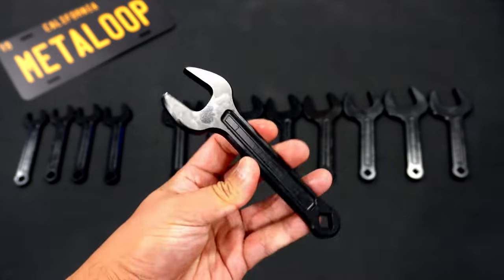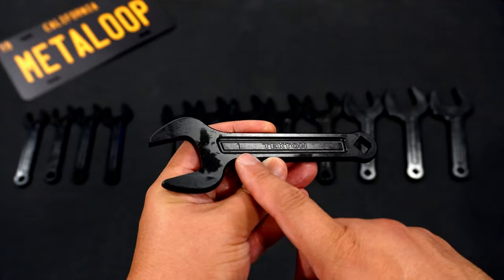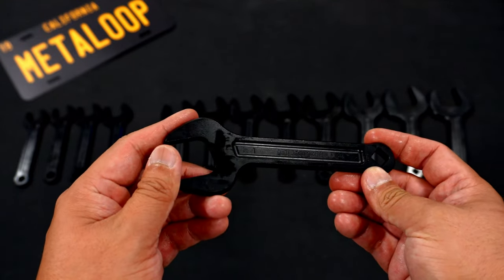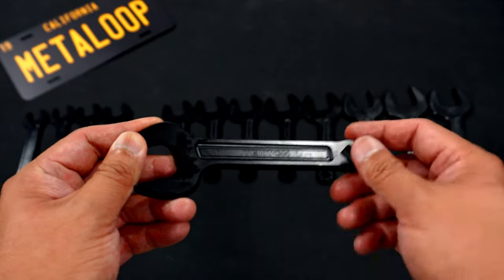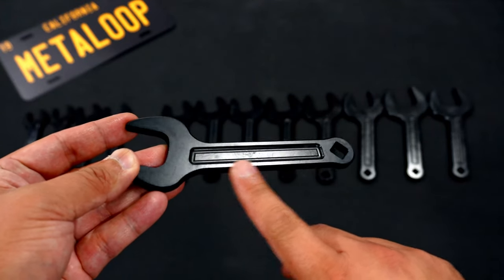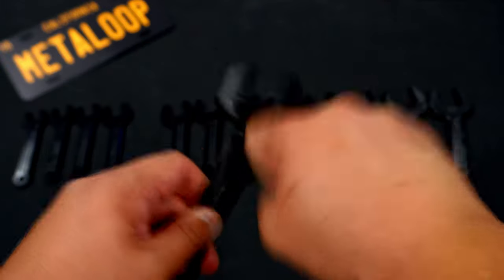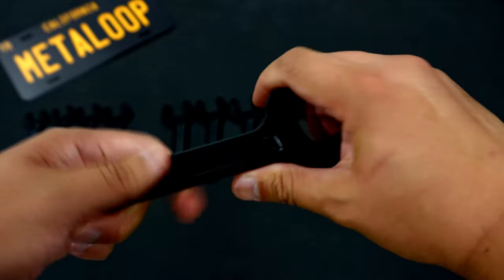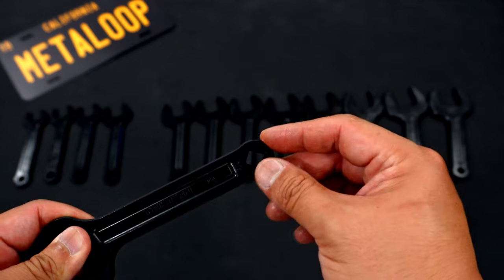The black oxide finish is really nice. The markings are a little bit hard to read, and they're only on one side — it's completely blank on the other side. They're relatively thin and feel pretty hard. They're probably too hard, and I wouldn't want to over-torque using the square drive that they built into this.